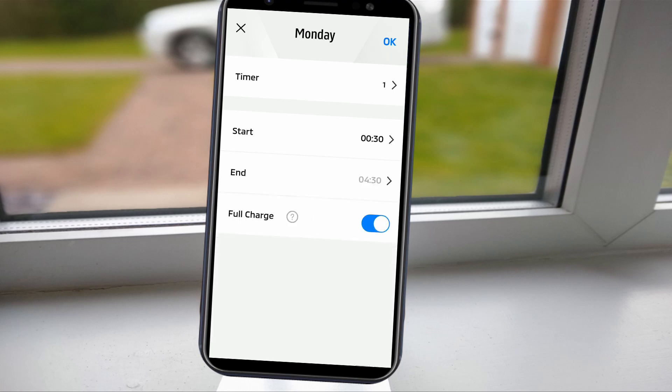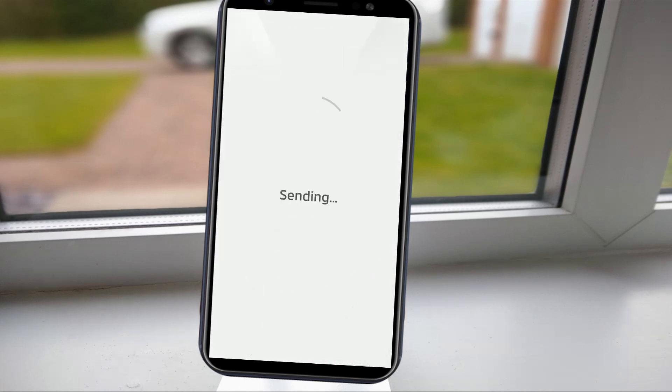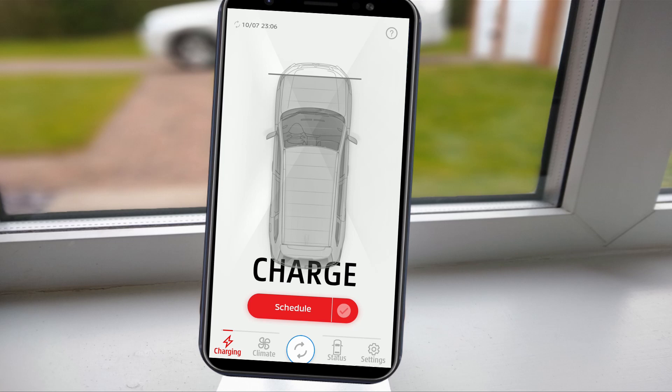It is useful to note the full charge option, which gives the car permission to continue to charge until the battery is full, even if the charge timer period has ended. Once configured, it is important that you tap send to complete the instruction. If you want to find out more about how to charge at home for less and even get paid by your electricity supplier to use electricity, we've covered this too — you can check out that video by clicking in the top right-hand corner.